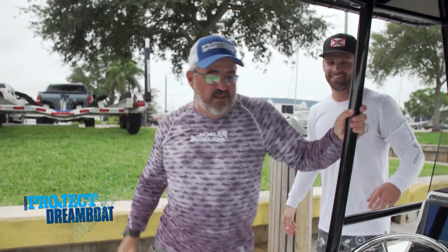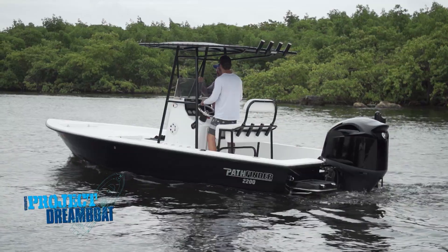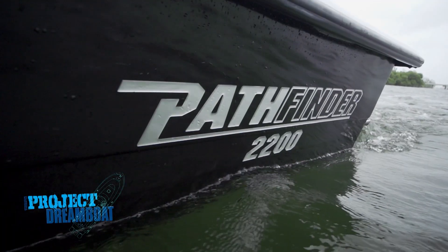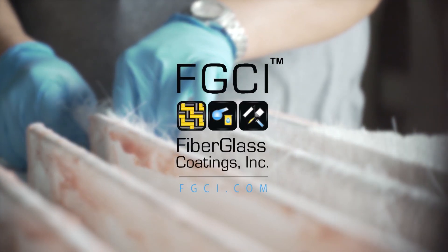When we return, George Labonte joins Dreamboat owner Chris Fischetti aboard his custom 22-foot Pathfinder in this week's One Man's Dreamboat segment. This segment brought to you by Fiberglass Coatings, the largest selection of fiberglass materials in the United States.